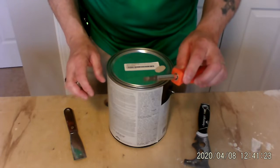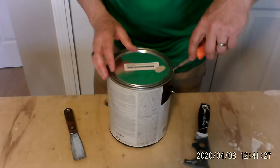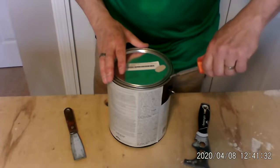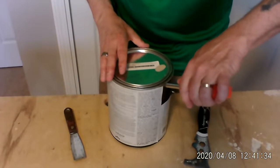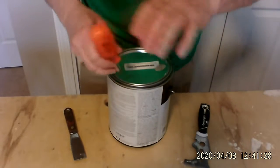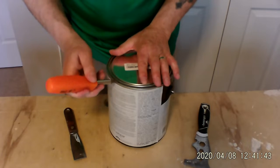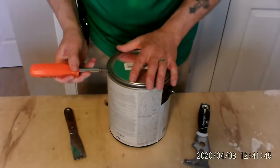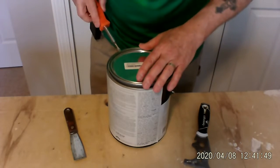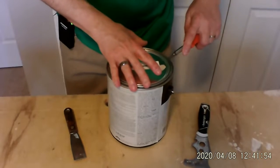First, we're going to do it with the screwdriver. Most everybody has a screwdriver. So you're going to put the screwdriver under the rim of the can and you're just going to pop it — just like this. It lifts up gently. Don't crank it down because then you're going to put ridges in here, which you don't want because it will make it difficult to close the can up again. So we're just opening it up.